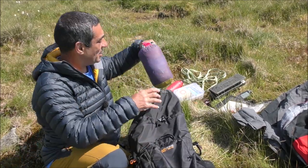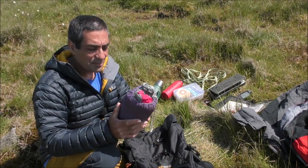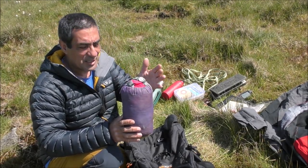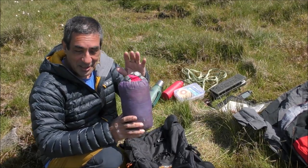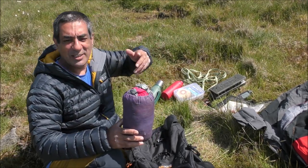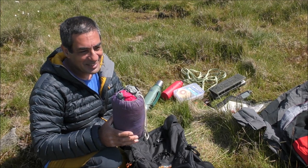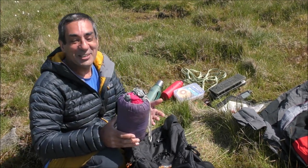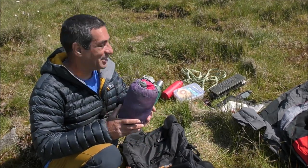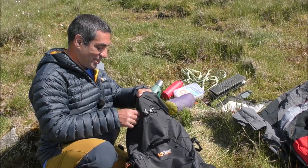I've got a group shelter. You can get four people inside this very comfortably, and six at a push — I have done it in the past. If you're in an area like this and the weather is horrendous — raining, windy — and you want to stop for a cup of coffee, it's going to be depressing sitting in the rain. Having a group shelter means you can put it up anywhere. I'll show you how it works in a moment if you haven't seen one before.